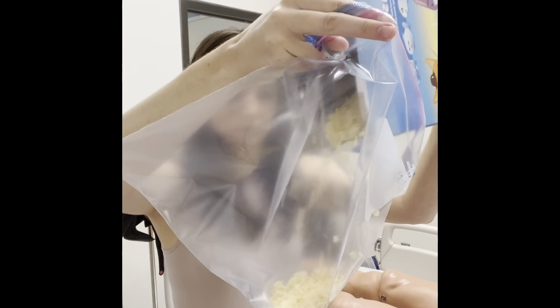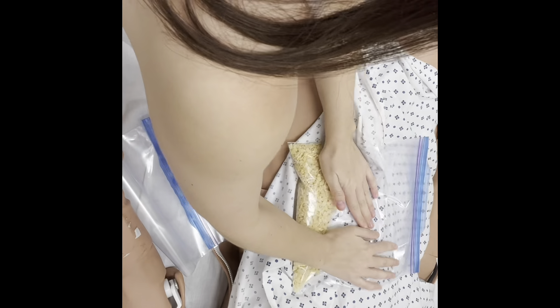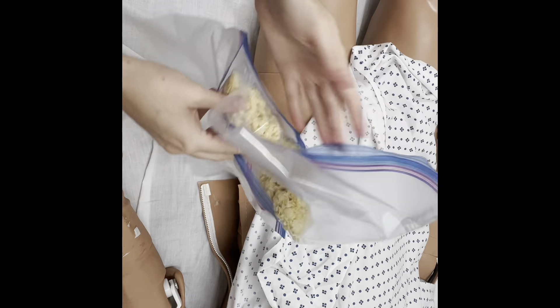You are essentially going to be pouring these Rice Krispies in one bag. Then you're going to seal it up, get as much air out as possible. And then you are going to be placing this bag in the other bag, double bagging it just to make sure none falls out.